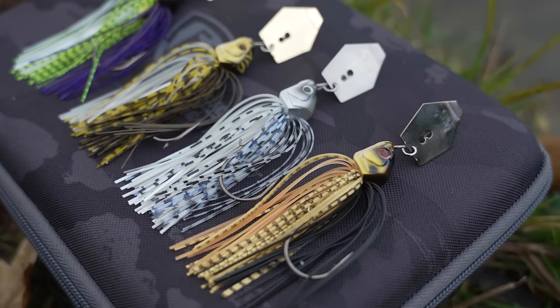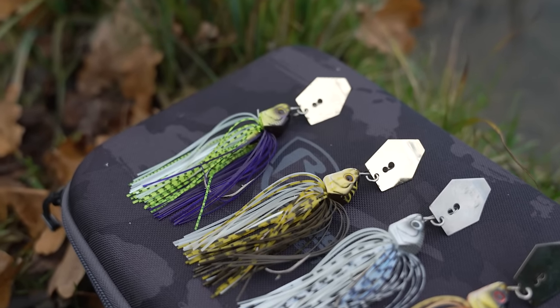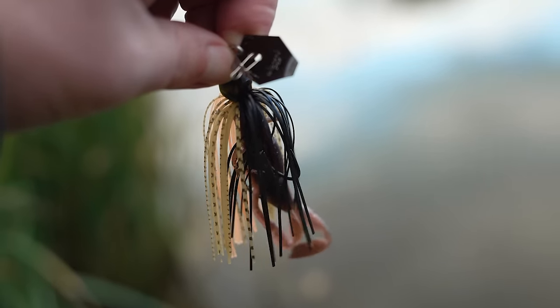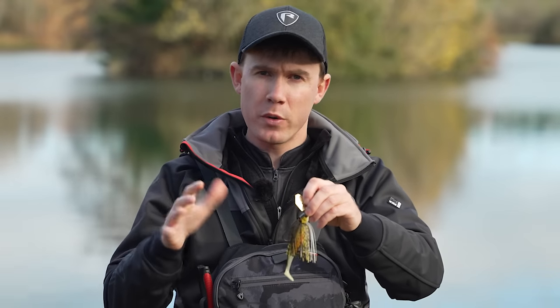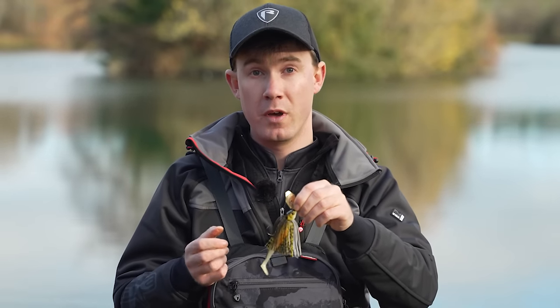Let me give you an idea of the key characteristics of a bladed jig, which will help explain how it fishes underwater. It's essentially a jig head with a silicon skirt attached to it and a flat faced blade attached to the front of the eye with a snap that you connect your trace to. When you retrieve the lure, the pressure of the water pushes on the blade and gives it a really unique vibration you can feel through the rod tip. The lure kind of shimmies or shakes from side to side, quite similarly to a crankbait.